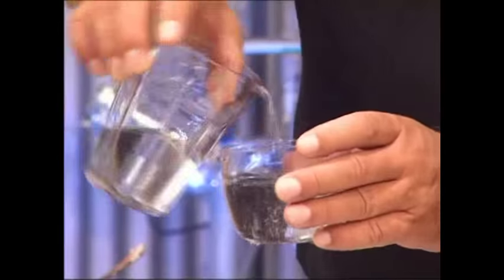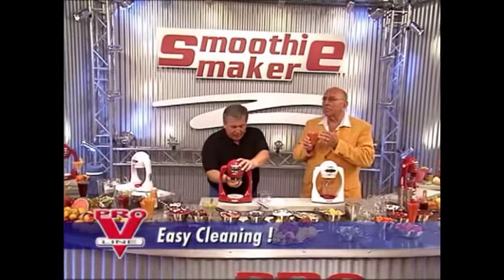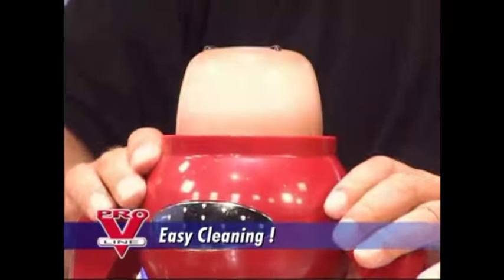The lemon press, the juicer, the blender — you can forget all that stuff. We do it much quicker and much better. And the machine is easy to clean. You can really taste the whole fruit. Just snap it on, lift it up, and that's it. The blade is clean. Done in a second.